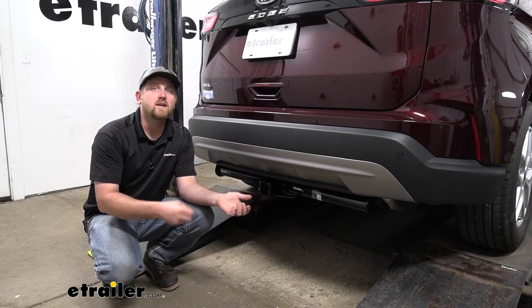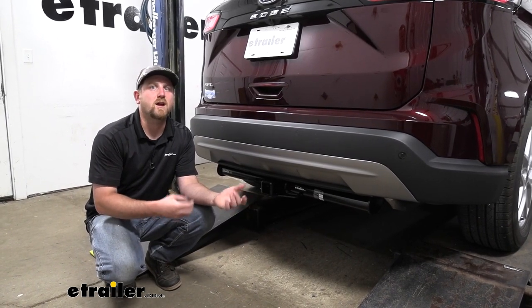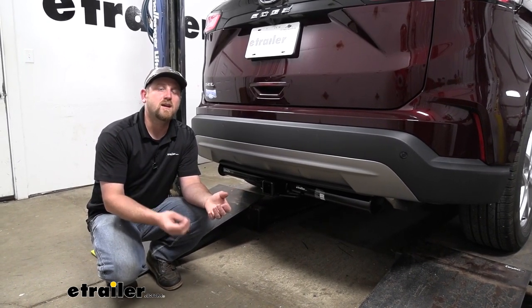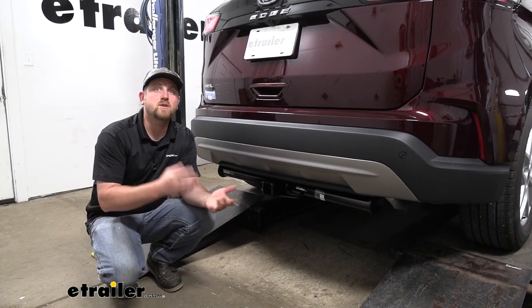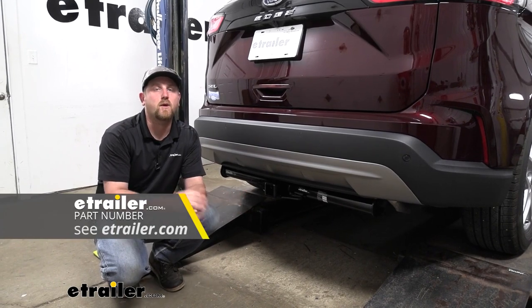With all that said, I do suggest it's never a bad idea to grab your owner's manual so you can make sure your Edge can pull that much weight safely. And when you are pulling a trailer, you are going to want the lights wired up — that way you're safe and legal — and to accomplish that, you can check out some trailer wiring.